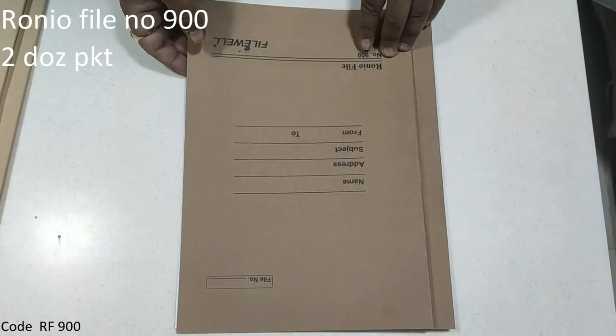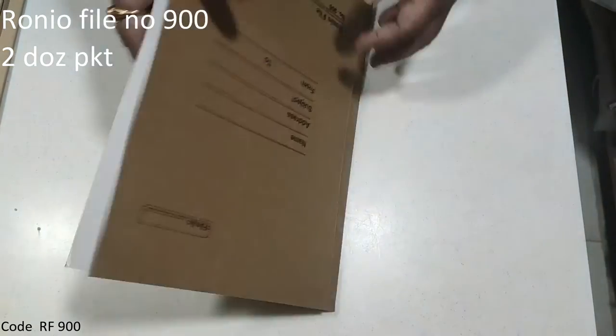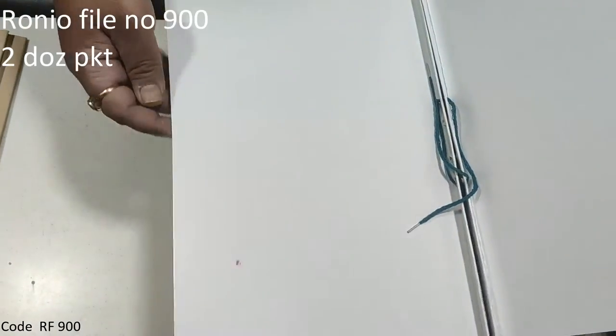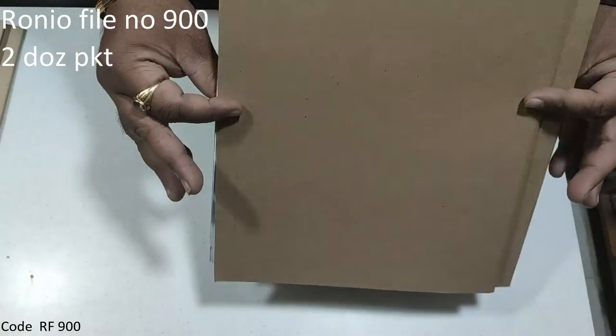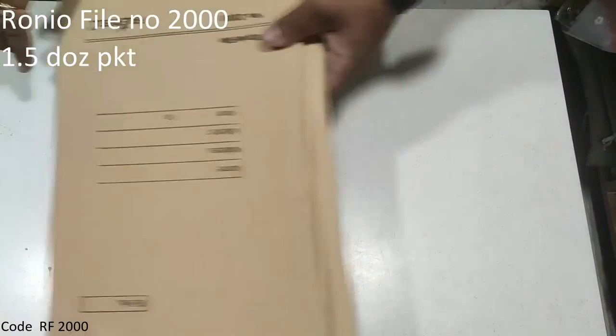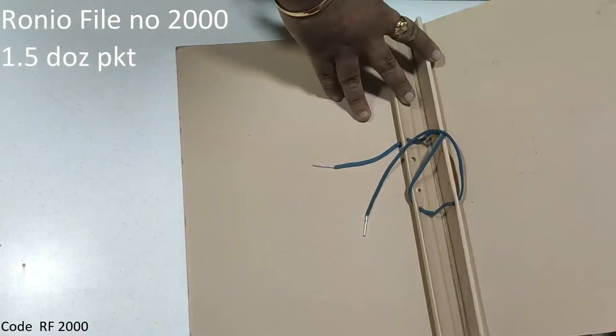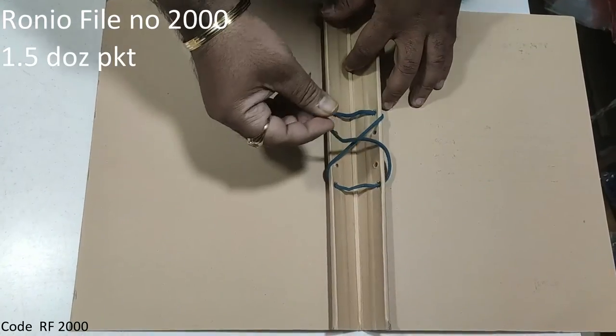Ronyo file, 900 number. It is on imported board. It is in thick and heavy thickness.